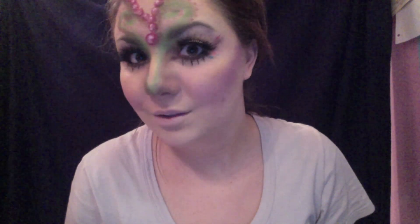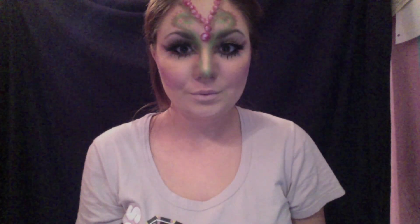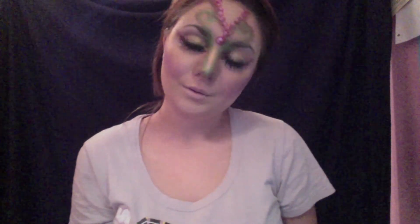Tell me what you guys think about this look, if you like it or not. Let me know in the comments down below what I should do next. Thank you guys so much for watching. I love you all. See you in my next video. Bye!